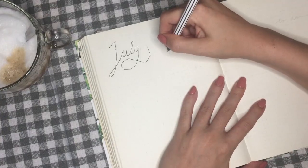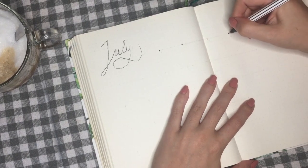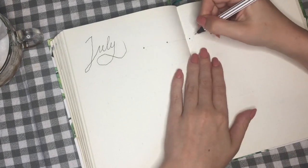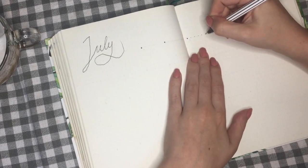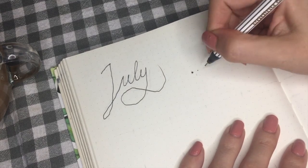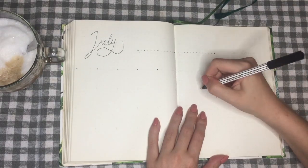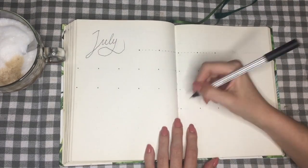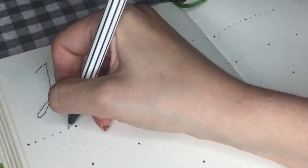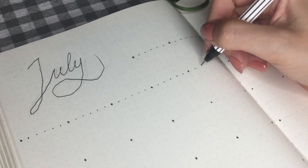Next I'm going to be using dots to create a frame for my calendar. I'm going to be using bigger dots on the intersections and smaller dots to fill in the lines. The easy thing is that I can just follow the dots that are already in my dotted journal — this makes it a really easy and relaxing way for me to fill in these lines. It's honestly just such a simple process but it looks very nice. Do you guys use dotted lines in your bullet journal? I'm honestly not sure why I haven't before now.